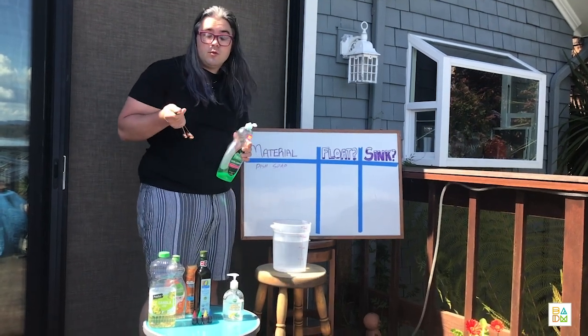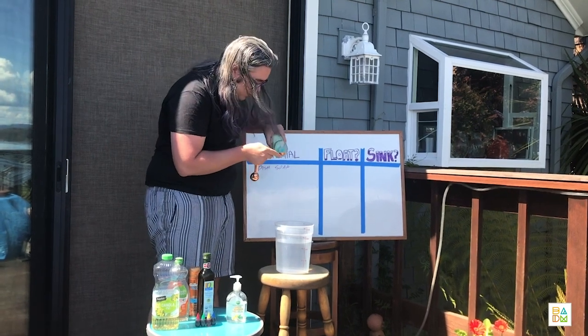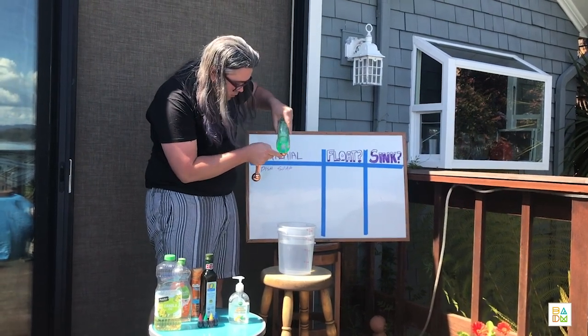This is a great thing for little ones to do. It's a great way to practice your motor skills and to get some basic math practice in. Squeeze it in.